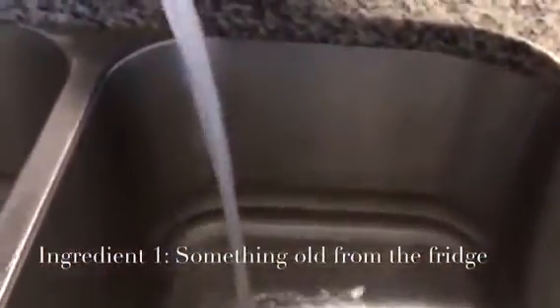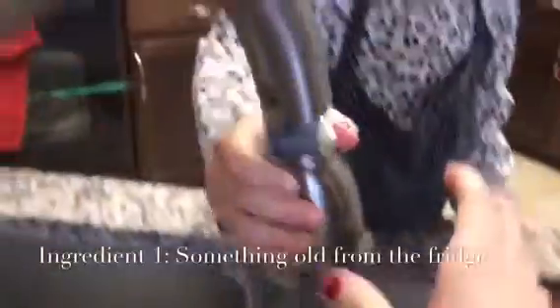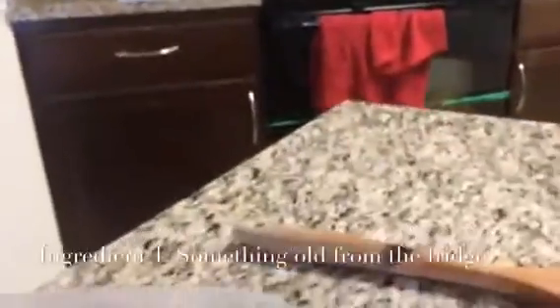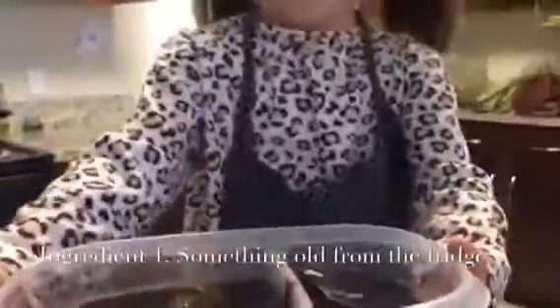And then we pick some swirls on the refrigerator and then dump it in. Whoa! Whoa! You're making a swirl that makes it.